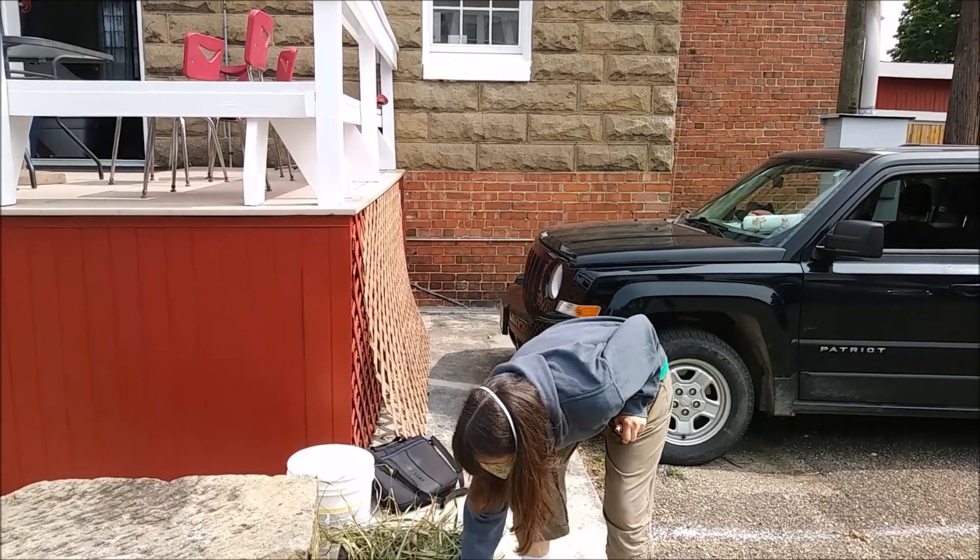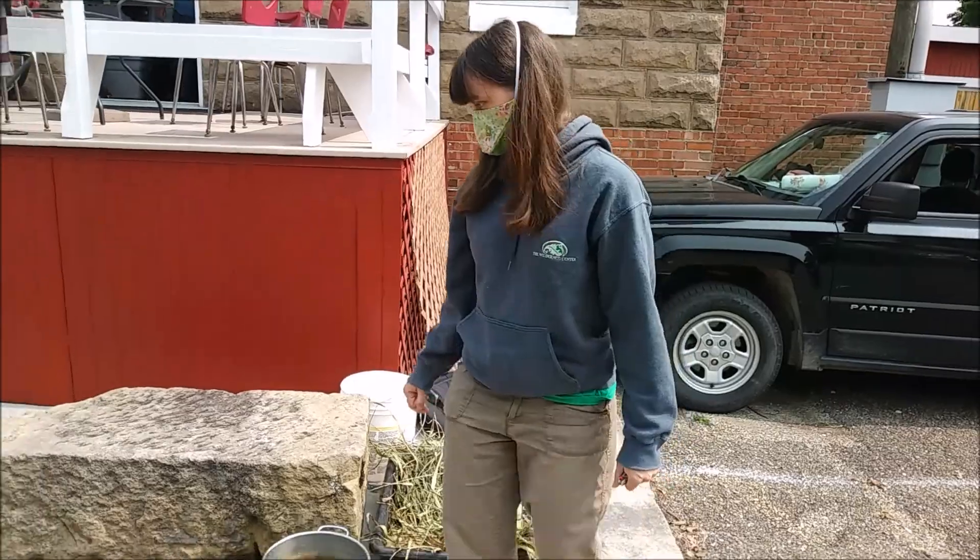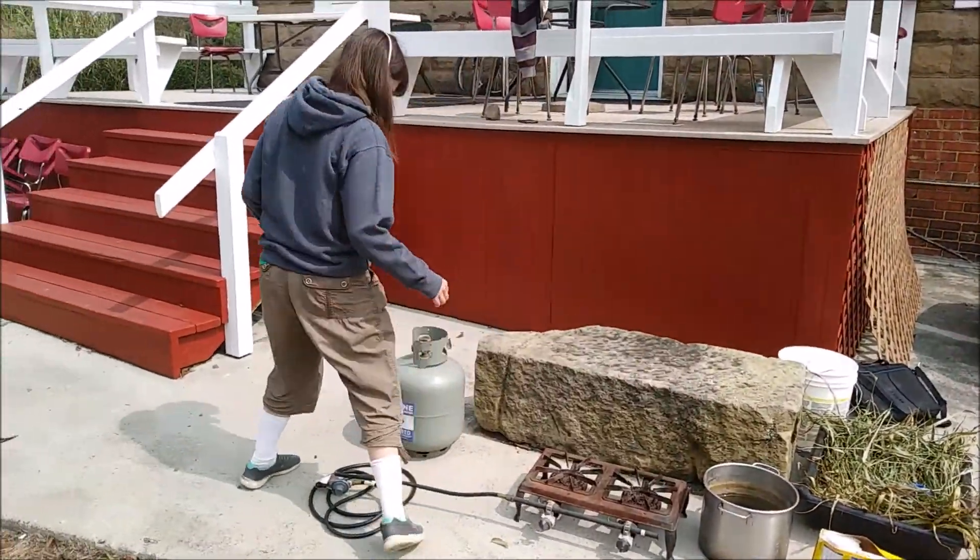So today we're turning the grass leaves into pulp for making paper. We're doing this outside because it's nice outside.